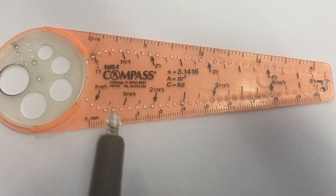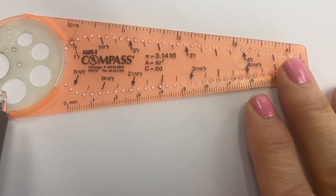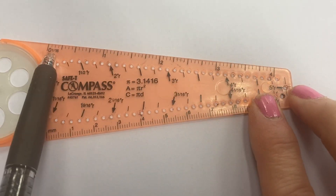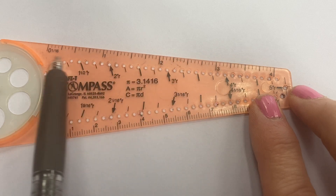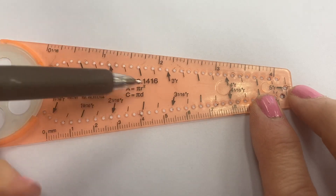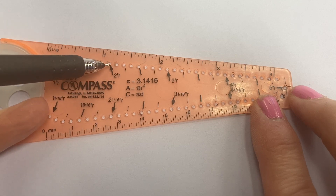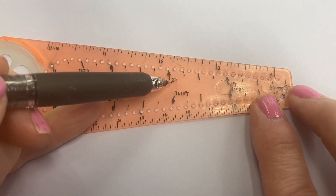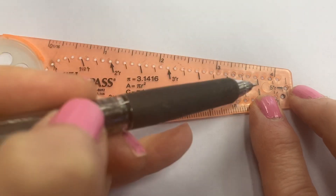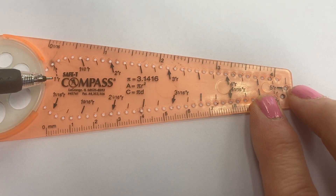The first thing I want to draw your attention to is there are different measurements on different parts of the compass. We always want to be working with inches. So if you look at this side right here of the compass, these are your inches. You'll see that if you look at some of these arrows — like this arrow right here says two inch radius, with an arrow pointing to that hole right there. Out here it says three inch radius, pointing to this hole right here. And out here we have four inch radius. And right here — it might be a little hard to see — right here is your one inch radius.